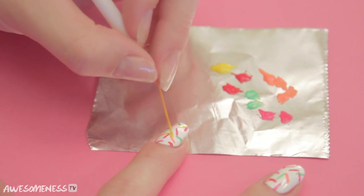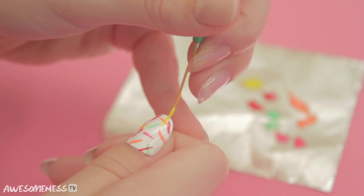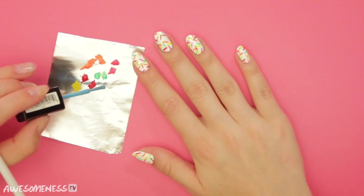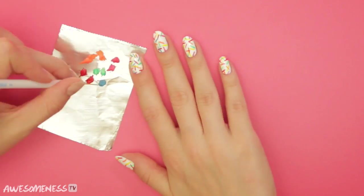Now yellow. Our final color is blue. Put it any place that you think needs a little more sprinkle.